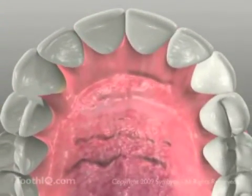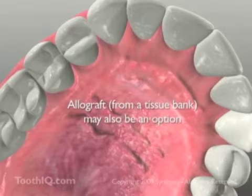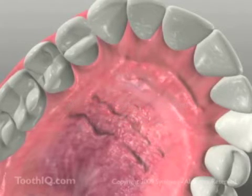The tough keratinized tissue of the patient's own palate is an excellent source for graft tissue because of its durability and the fact that it already contains the patient's own blood vessels and living cells.